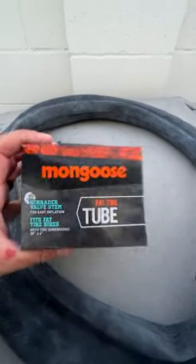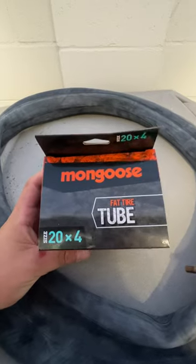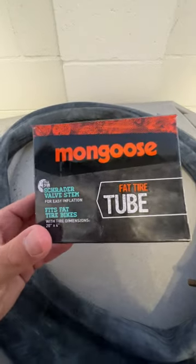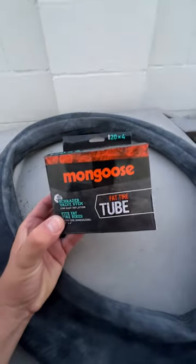I've actually used the Mongoose tube before in a front tire — this one's going to be going on the rear. It honestly installs really nice, so if you're looking for a fat tire tube for an electric bike, I highly recommend this Mongoose one.